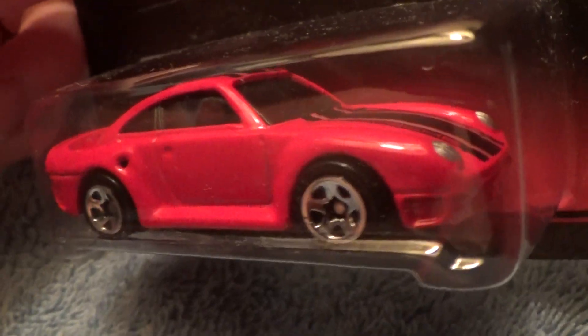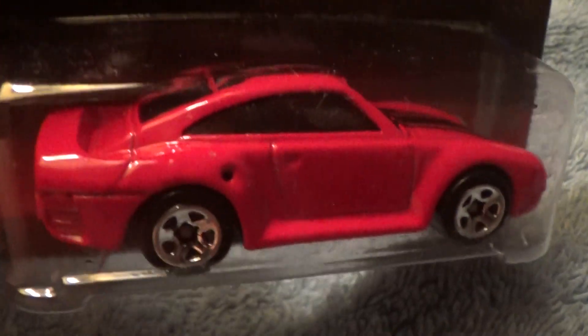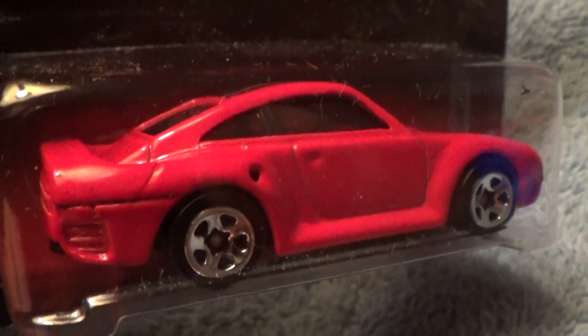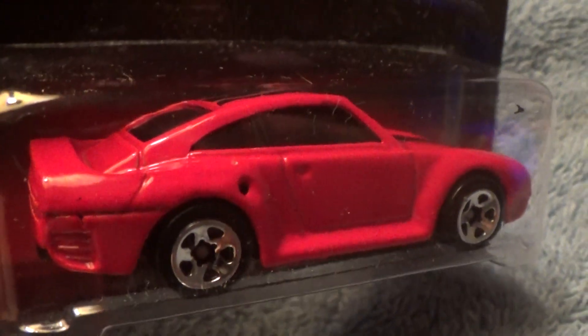A vintage classic series, they don't make them anymore. Kind of wish they did — kind of a retro look. I like this Porsche. It's not cool, it's not cool, it's real cool.